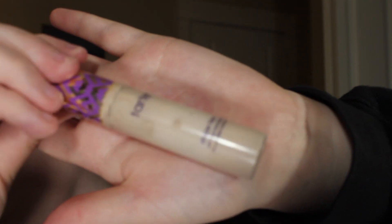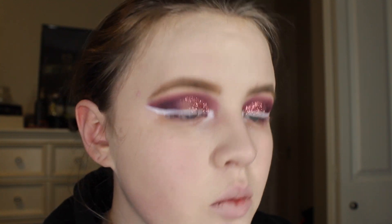I'm going to take my Tarte Shape Tape in Fair and put that underneath my eyes and in my highlighting areas.